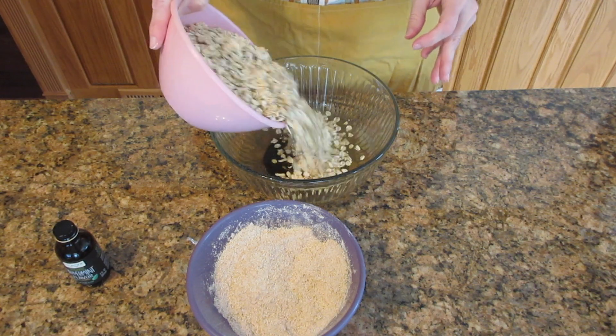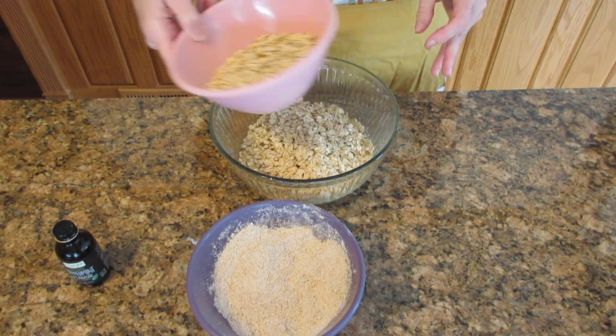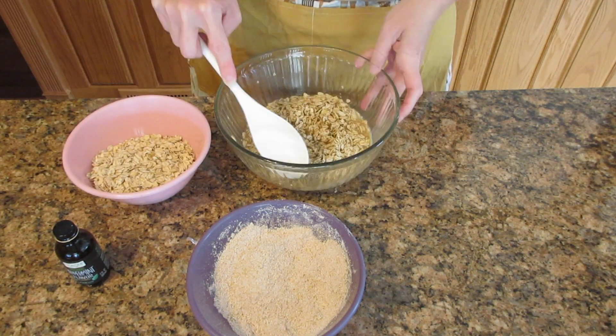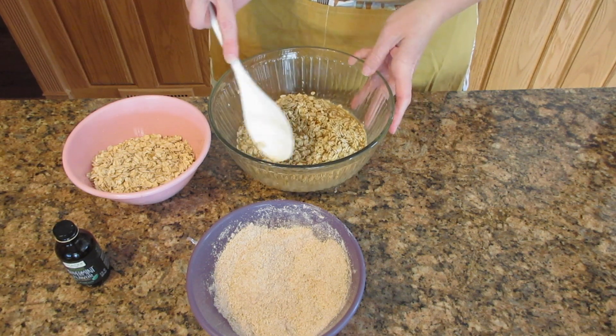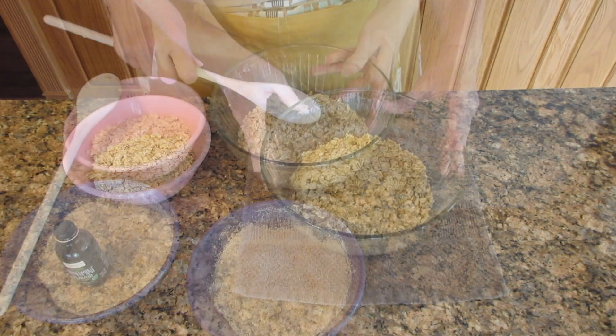Add in two cups of oats or 160 grams, then stir it briefly and put it in the microwave on high for two minutes. After the one-minute mark, give it a quick stir. If any of the oats are up on the sides of the bowl, just scrape them down so that all of it gets saturated.